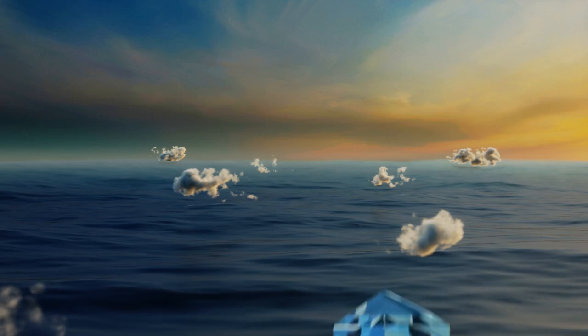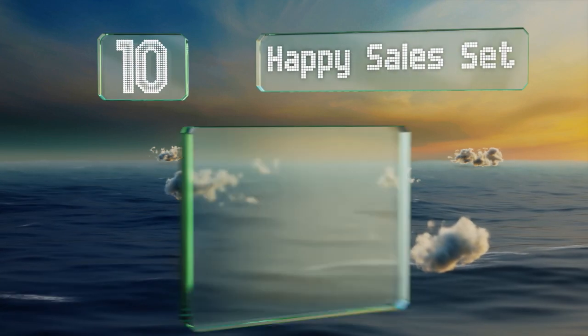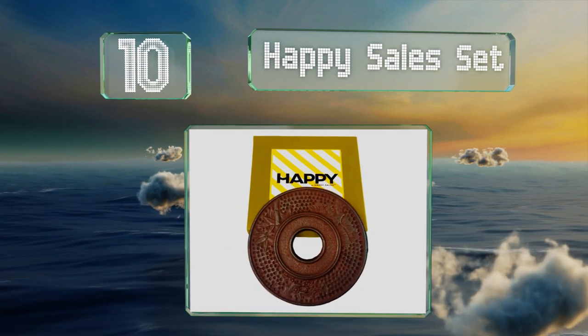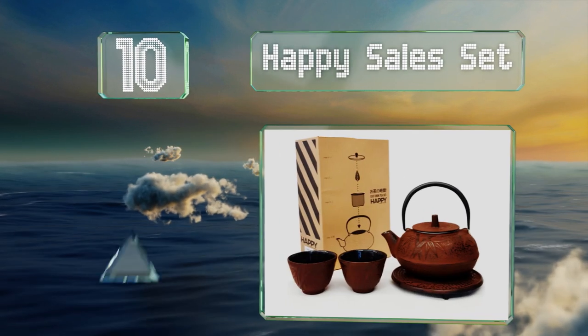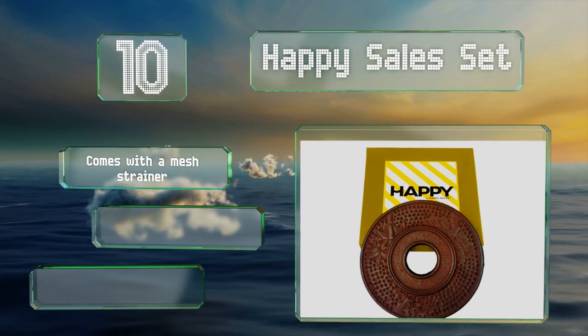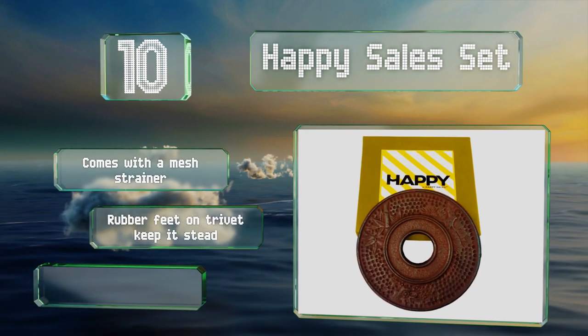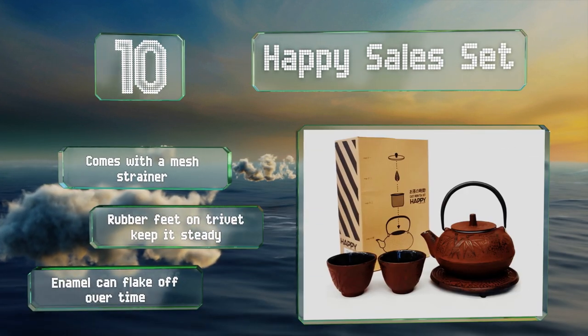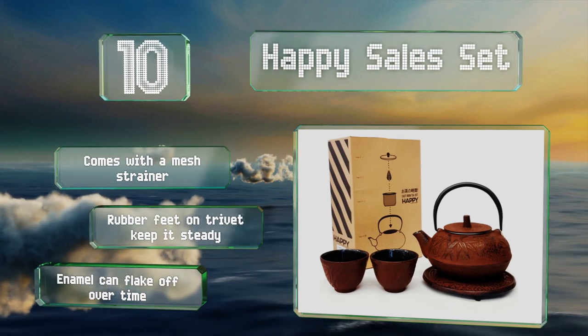Starting off our list at number 10, the Happy Sales set includes two cups and a trivet to protect your table, and is packed in a box that's ready for gift giving. It sports an eye-catching reddish-brown color with a subtle bamboo motif and will hold up nicely for years. It also comes with a mesh strainer and rubber feet on the trivet to keep it steady. However, the enamel can flake off over time.